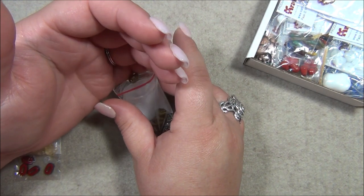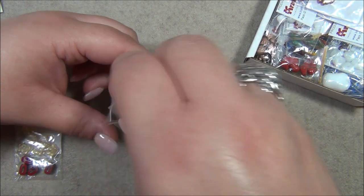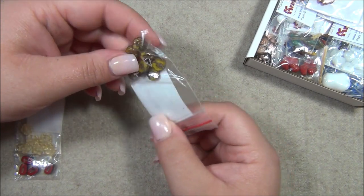I didn't see these on there because it wasn't too long ago that I bought a whole bunch of flower beads through them. Those are awesome.